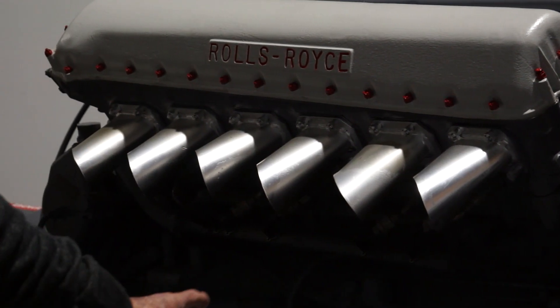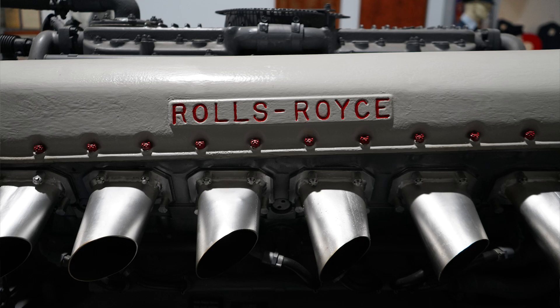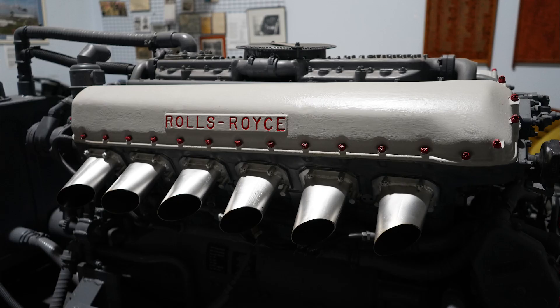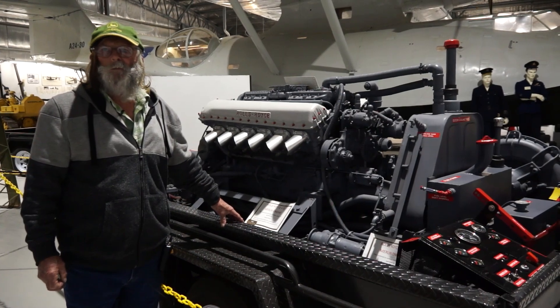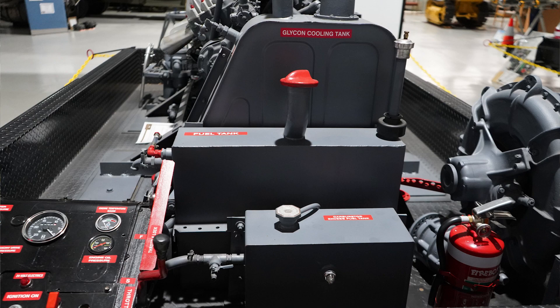But it's the same configuration — everything's identical on the barrels, the pistons, five and a quarter inch pistons with a five inch stroke, and they also had the same crankshaft. Everything was identical to what they used in the Merlin — Mustangs, Spitfires — they're all exactly the same. It was called an RM50, that was the actual motor that they used.